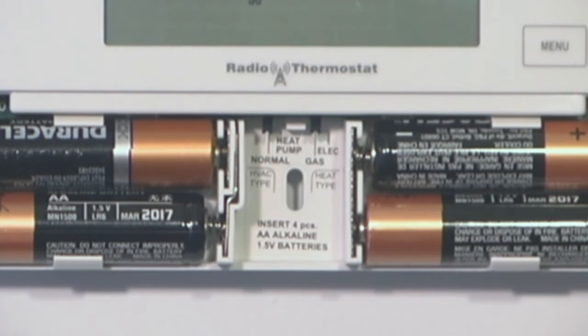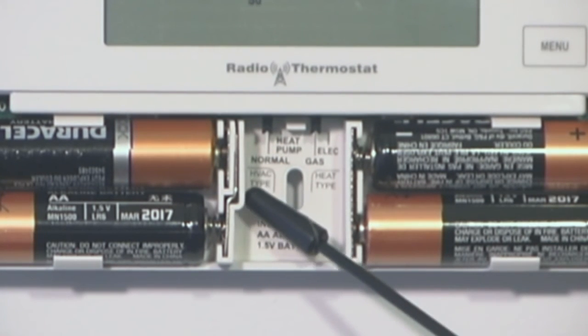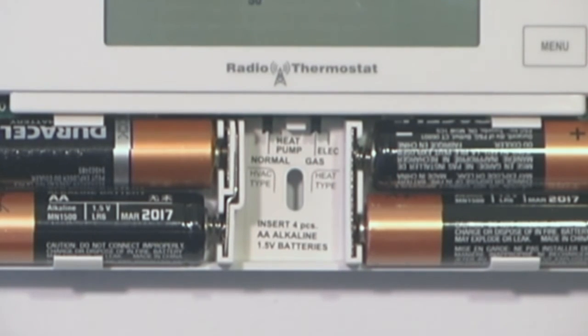On the CT110, we have two switches. The switch on the left is to set for a heat pump or a normal system. A heat pump includes geothermal and standard heat pump systems. When we say a normal system, we are talking about a non-heat pump, which would include your gas, oil, and electric, and hot water systems.